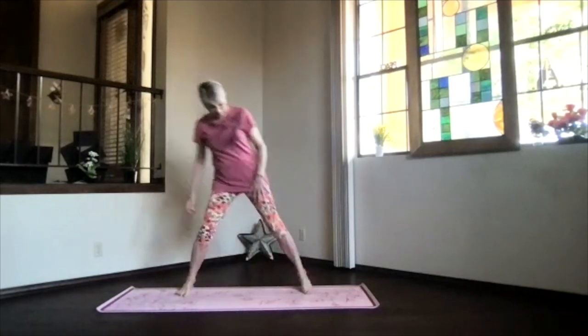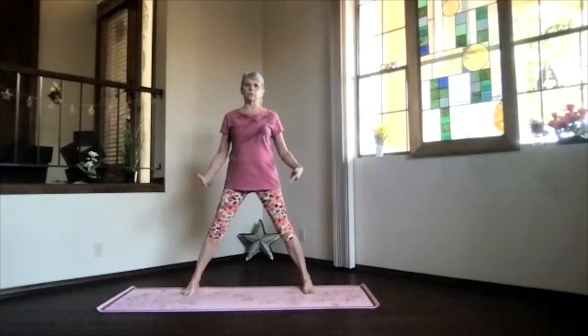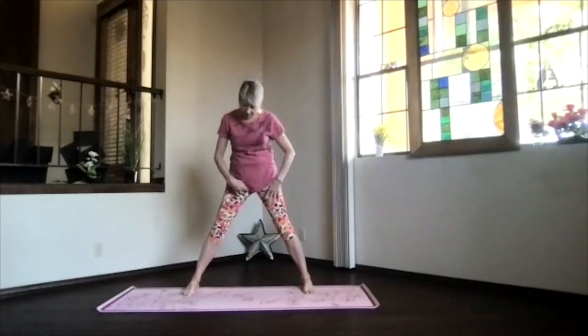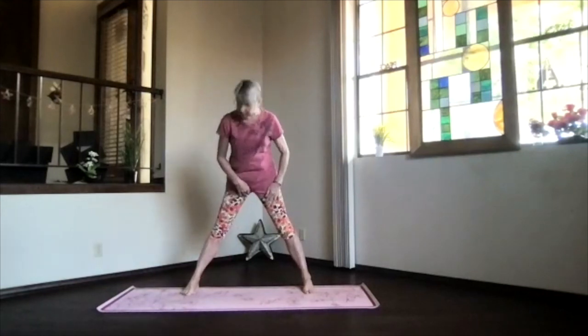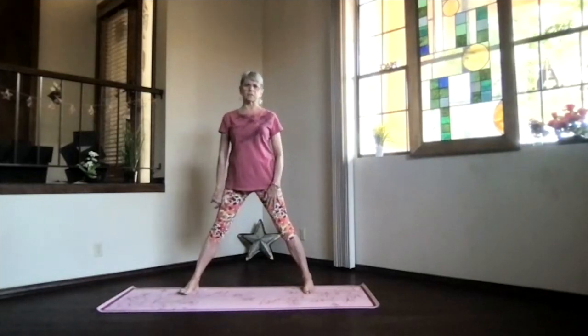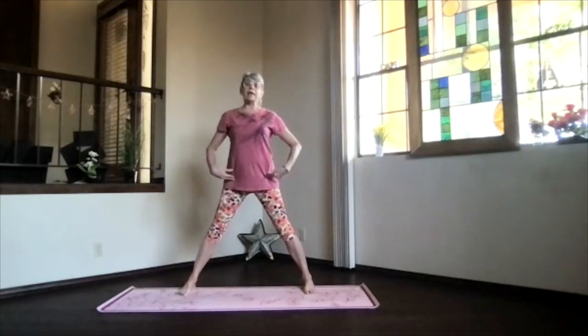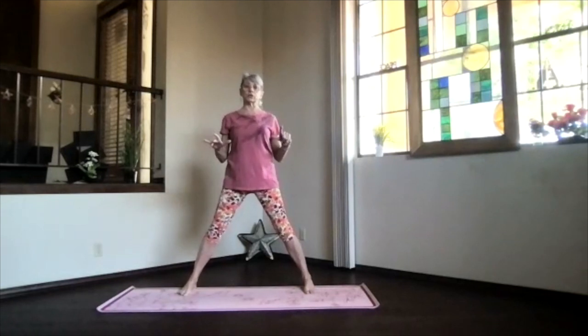I thought we'd do a couple of triangles. Step wide, heels toward the back of your mat, toes pointing straight ahead. The length of your ankle to your hip joint would be the same as the distance between your feet — if that feels comfortable — or it can be closer, that's okay. Hips and shoulders stay facing forward during the triangle, and your knees stay straight.